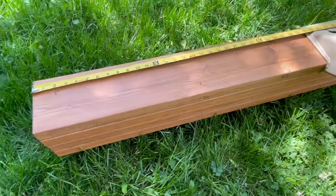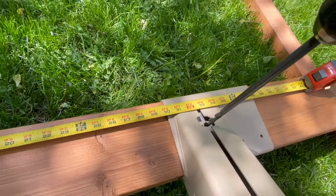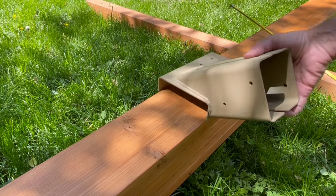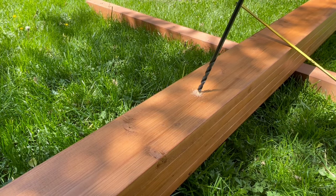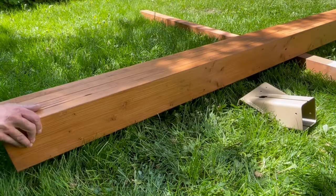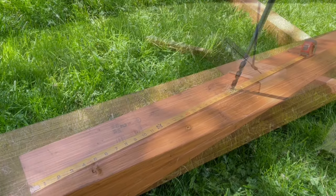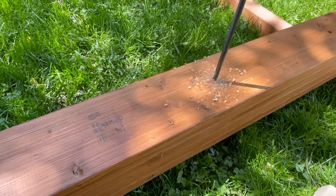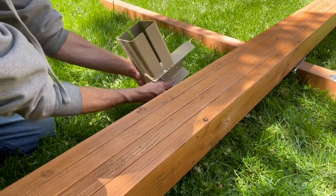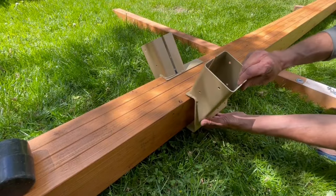On this end of the beam I have the beam overhanging 30 inches past the bracket. Place the bracket at the 30 inch mark, mark the hole, and drill halfway through. Flip the beam over, put the bracket at the same 30 inch mark, mark the hole, and drill.